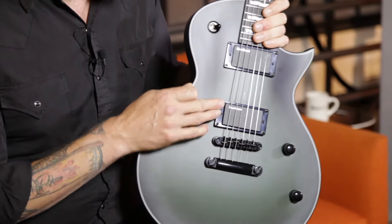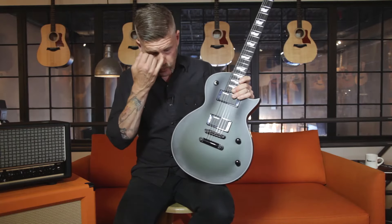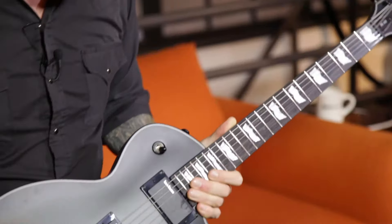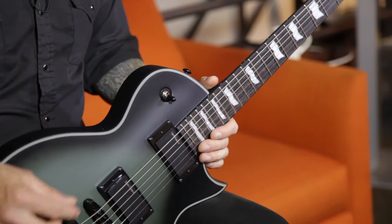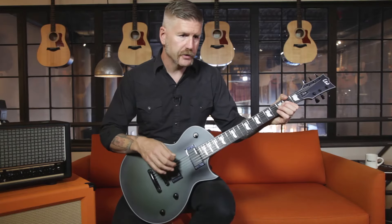It's fitted with Lace Sensor Dissonant Aggressor pickups — humbuckers that I designed — which I feel are pretty versatile as far as playing metal, rock, even some cleaner stuff, but still able to have some sustain.